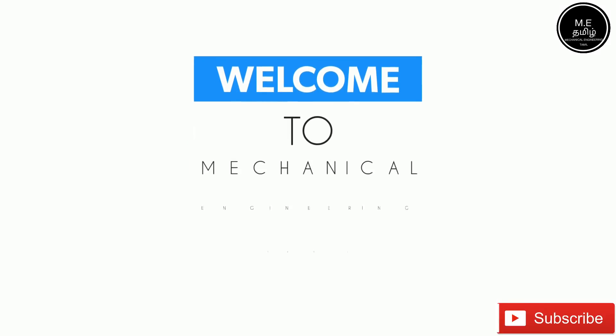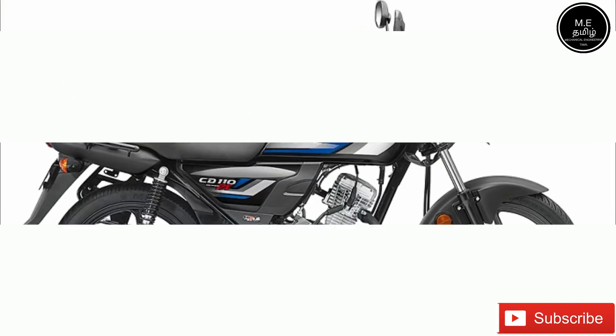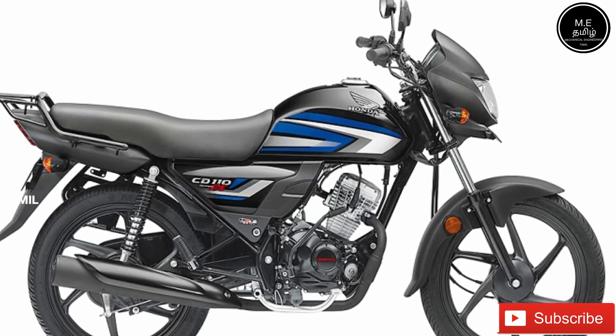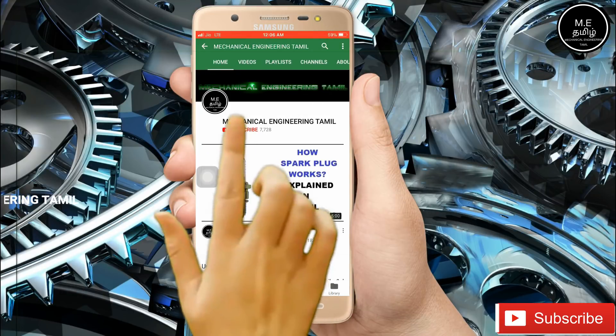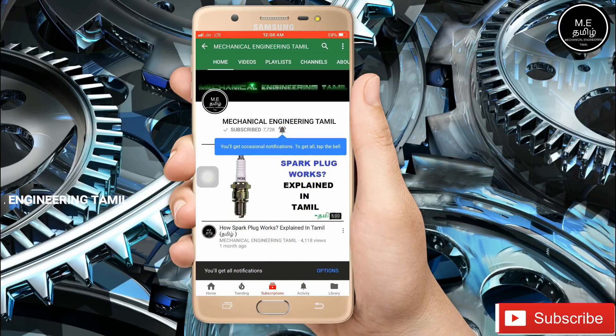Welcome to Mechanicals in Tamil. We are going to change the cooling system. If you want to subscribe to our channel, press the red button and press the bell button. We will see how many videos we can get updated.